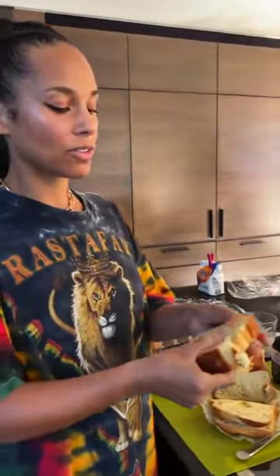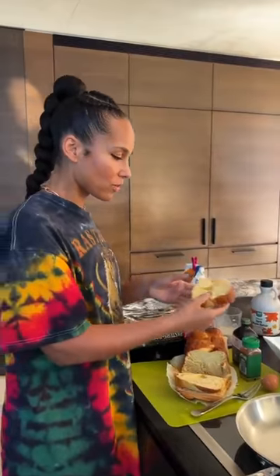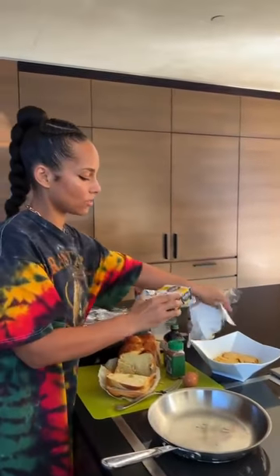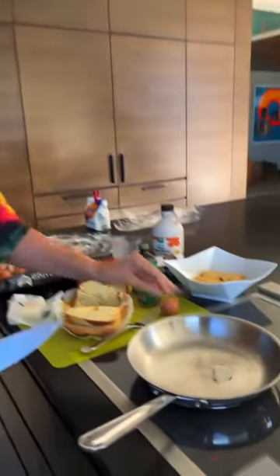The bread is super good. It tastes so soft. And you know that if you're starting with a delicious bread, it's going to be delicious when you add the rest. I'm going to put it into the mixture. I like to let it soak a bit. And I also use this super delicious vegan butter.